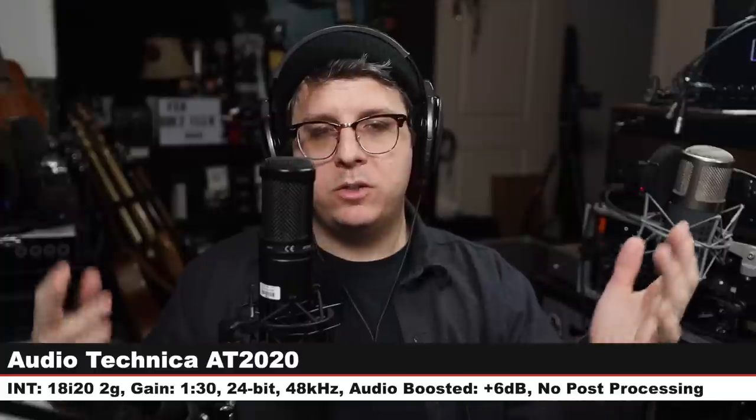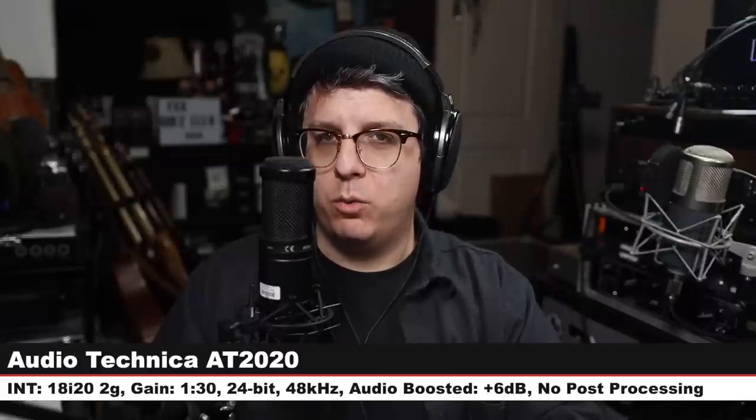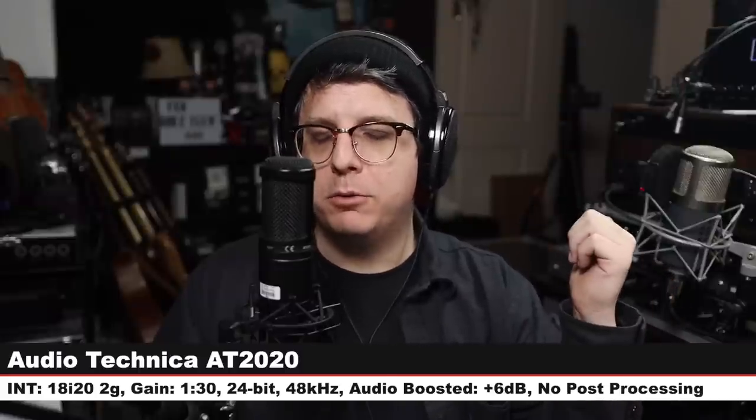I am back on the Tascam TM-80, six inches away, gain at 130 — check the lower third. Now I am speaking into one of the most popular affordable condenser microphones, the Audio-Technica AT2020. This microphone is around 100 dollars. I'm at six inches away, gain at 130, 48 volts phantom power on, and here is how the microphone compares to the Tascam.